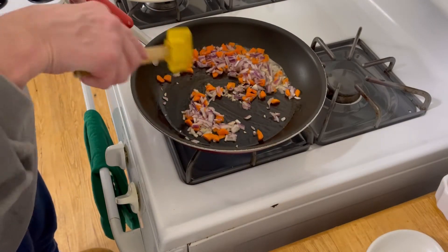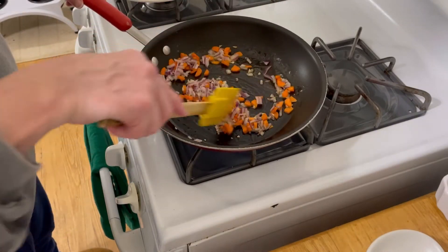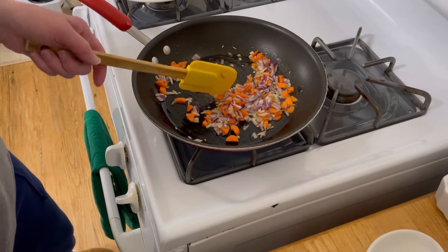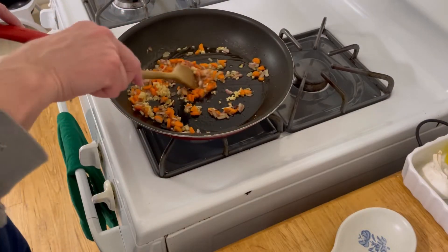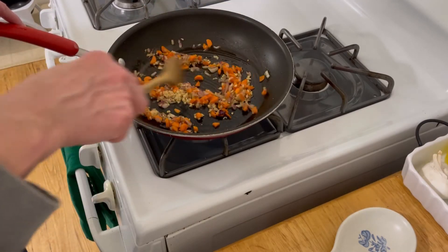These are raw carrots, raw onion, and raw garlic. I'm going to let them go for a minute. Okay, this has been going for about two minutes, and now I'm going to drop the rice in.